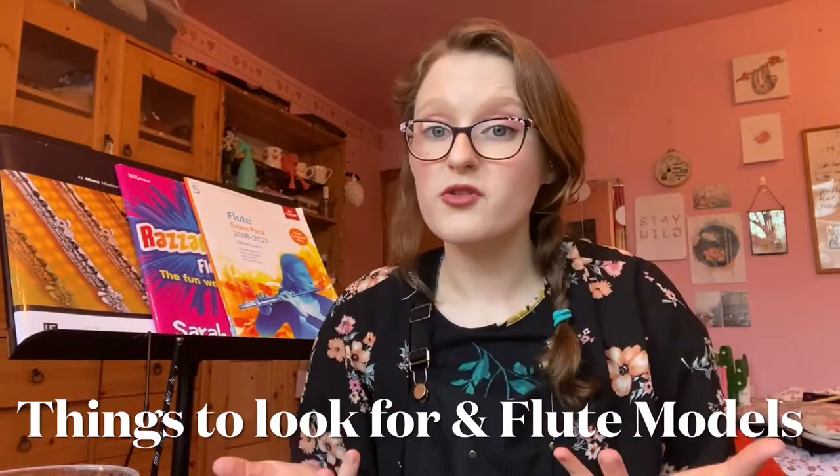Hello and welcome to my channel. My name is Emma Cunnington and I'm a woodwind teacher who specializes in clarinet, saxophone, and flute. Today's video is going to be on how to start your flute journey — what model of flute you might want to get and any accessories which are going to help you throughout your flute playing. Enjoy this video and I hope it's helpful.